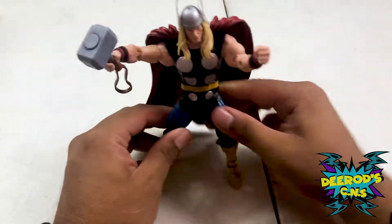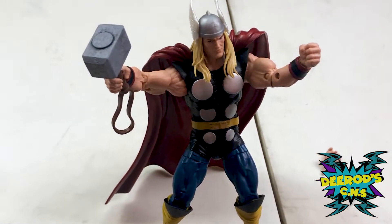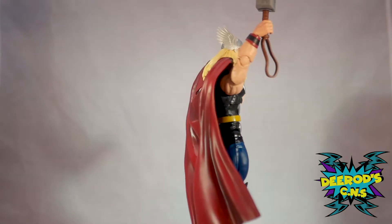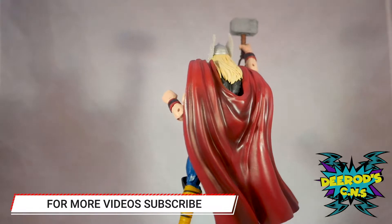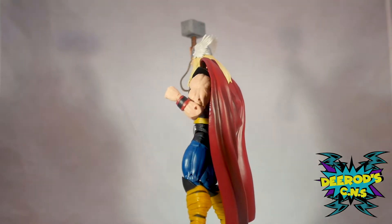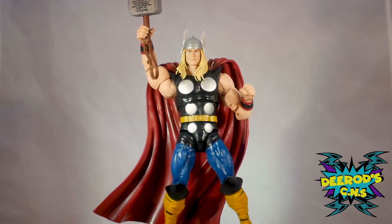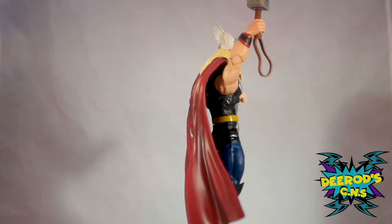Tell me in the comments below what you guys think of this Thor action figure — do you like it, are you planning on getting it, have you gotten it? I would have liked for this Thor to have a little lightning effect, just like Iron Man had his repulsors and blasters. I do enjoy this Thor figure because it's the classic Thor and it resembles a lot from the comics — pretty beefed up. I like him, so I'm adding him to my collection and I recommend him. We've reached the end of the video — I'll see you guys next time, peace.